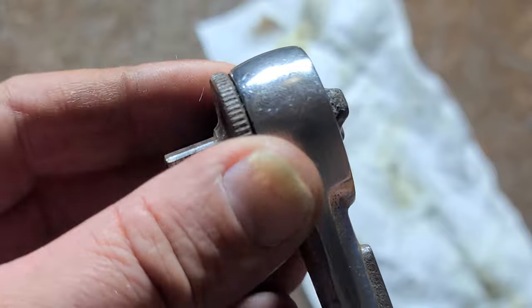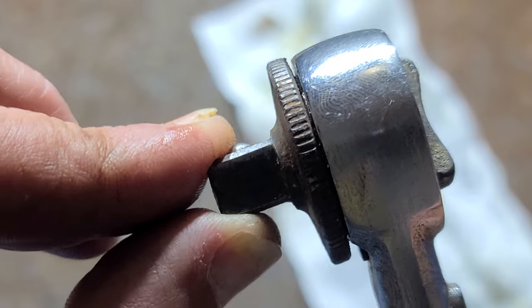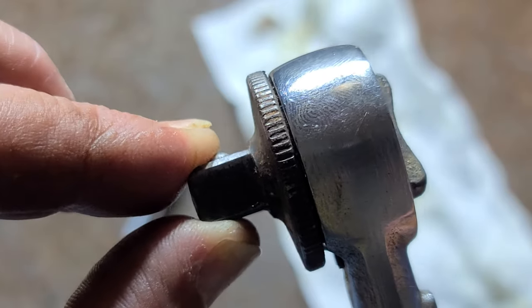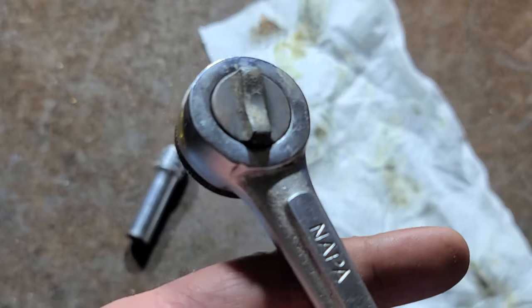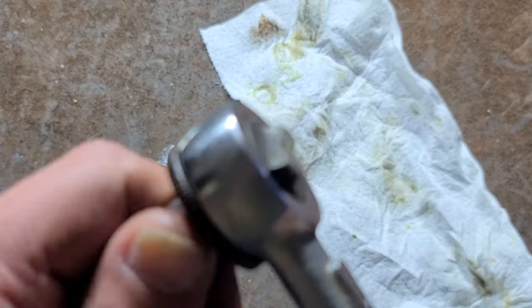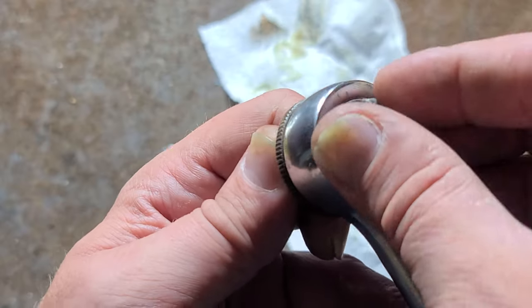It has a finger spinner on the front. This is the nature of the design. The anvil does have a little bit of play, but it's not too bad. The body is extra thick. What's going to fail once again is going to be those two pins that hold the pawls.